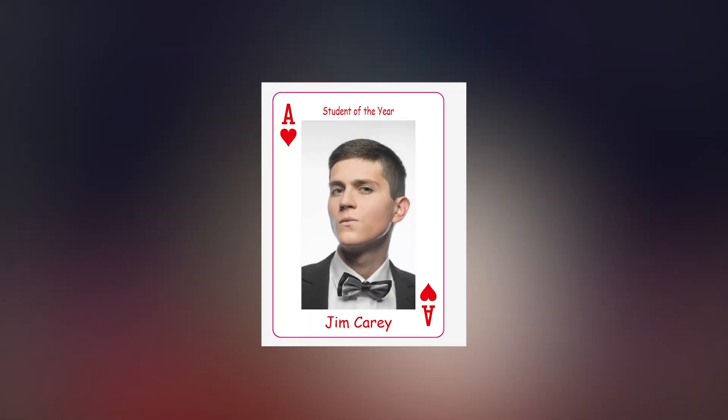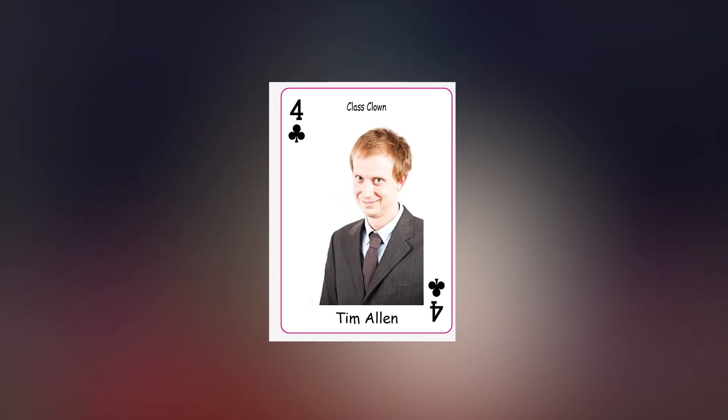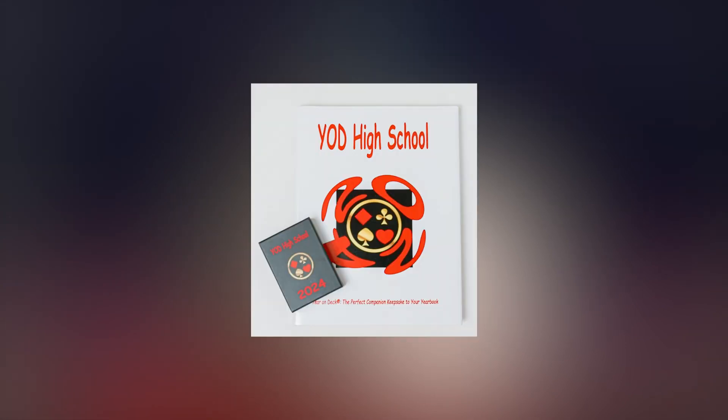The way the program works is the school signs up. What we're doing is the yearbook company actually offers the Your Own Deck Playing Cards now along with their yearbook. We go directly — we partnered up with the yearbook companies to allow them to offer a new keepsake along with their yearbook.